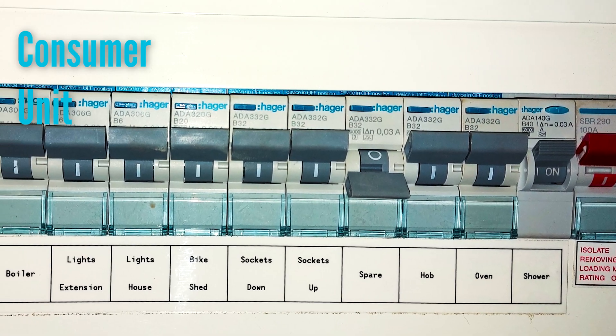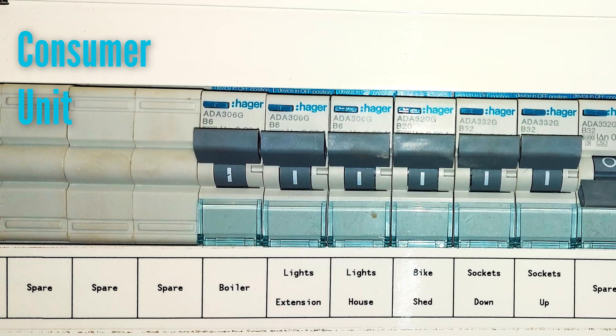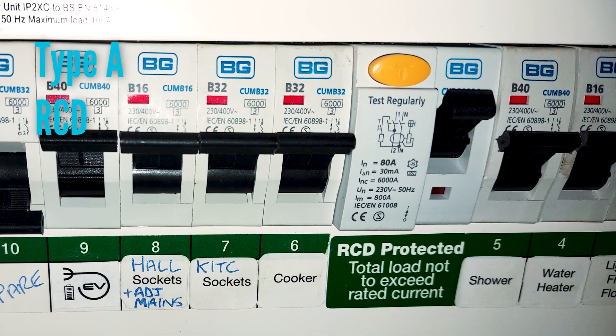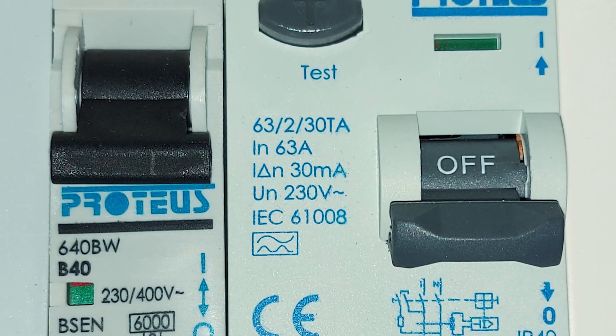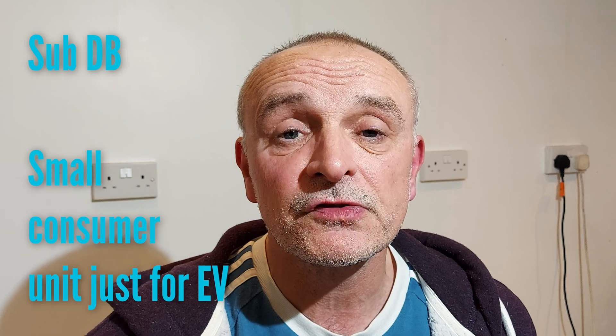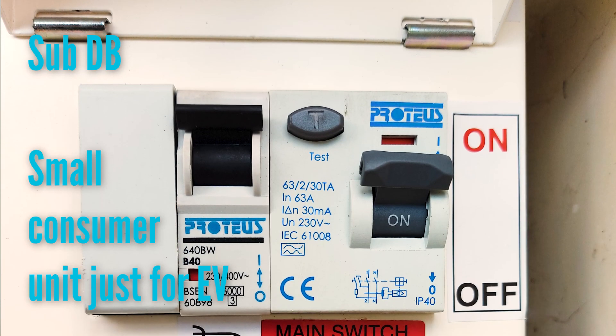Next I'll look at your consumer unit to see if there's a spare way to connect the EV charger, and whether you have the correct type A RCD fitted. If you don't have a spare way or the right RCD, there are ways around this — I can fit an upgraded RCD, juggle things in the consumer unit to create a spare way, or more regularly fit a new sub consumer unit just for the EV charger. Fitting a dedicated mini consumer unit is usually the best option and eradicates any need to modify your existing consumer unit.